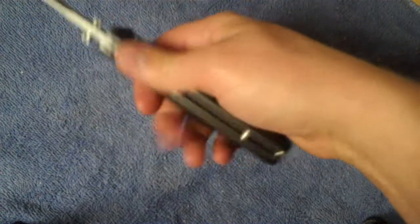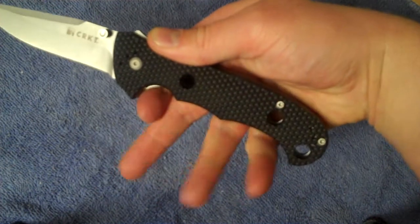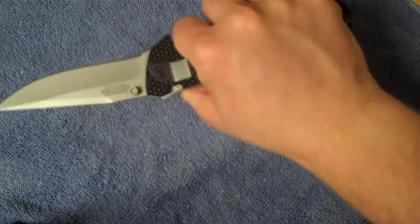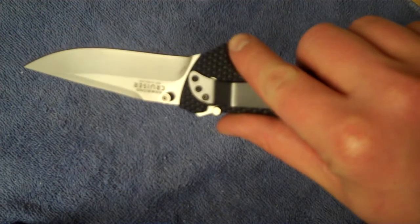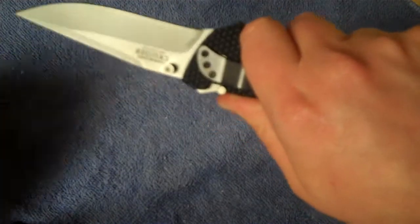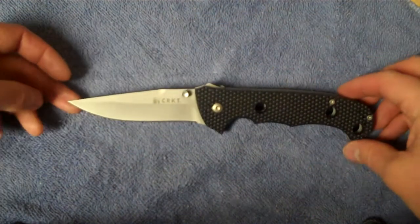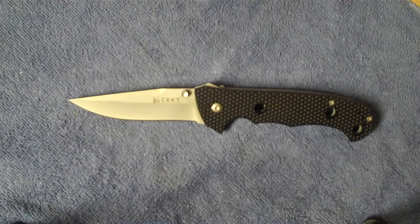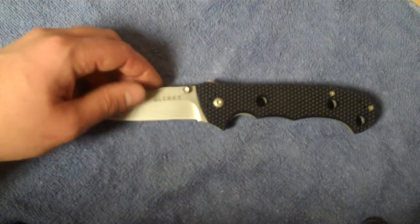From the factory you're getting an alright edge. Realistically, I'm feeling it right now and it's not so great. I'm sure it would probably cut paper — we can give it a shot. This is the same little takeout menu I used in another video. Gets cutting. I'm not at a great angle here, kind of set up sideways on the countertop, but not bad — really not bad.